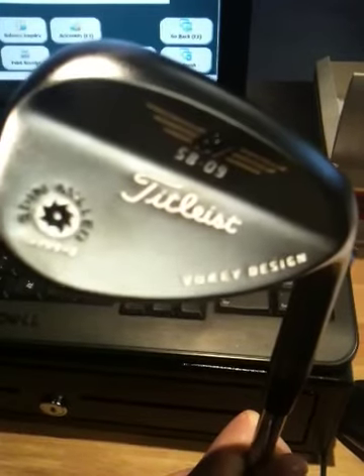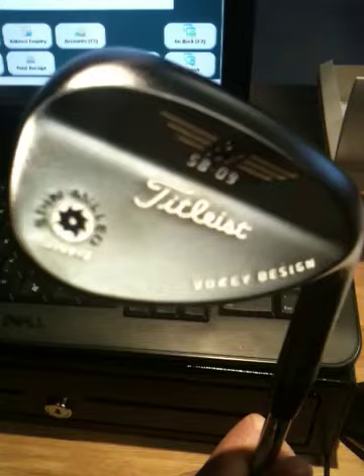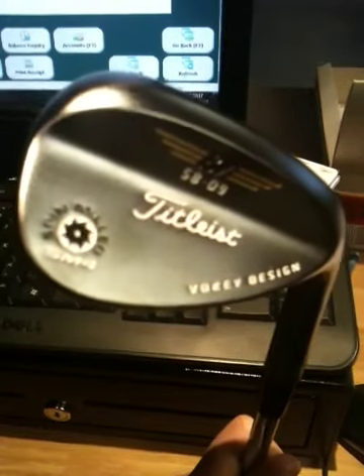There's certainly an improved appearance with this club. It's more teardrop in the look it's got about it, certainly more rounded in the toe. I think it sits neater behind the ball. Compared to last season's model, it was a bit more boxy.